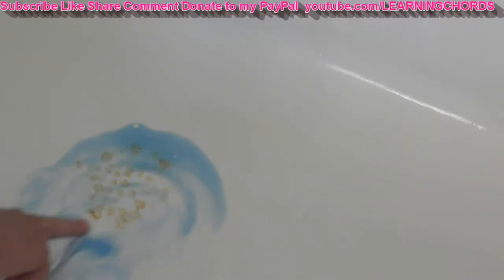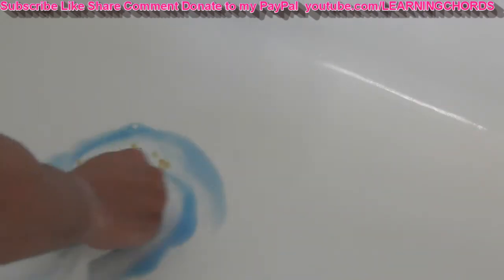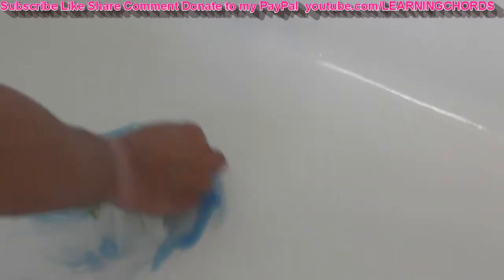They're the old vintage cast iron porcelain tubs. Clorox 2 — everybody swears by Clorox 2. I can't really say that it's working. I don't see any orange color coming up. I don't know how long it has to soak. I'm going to leave this here for a few minutes and come back.